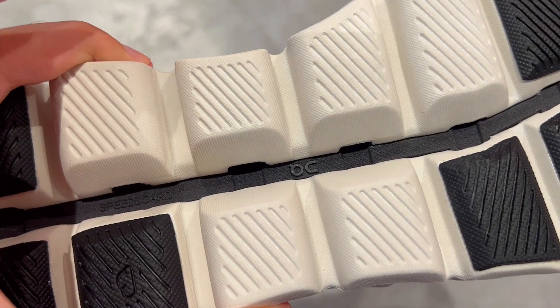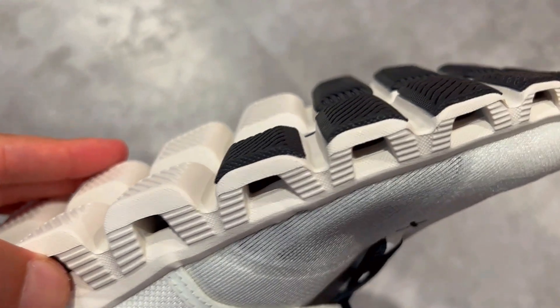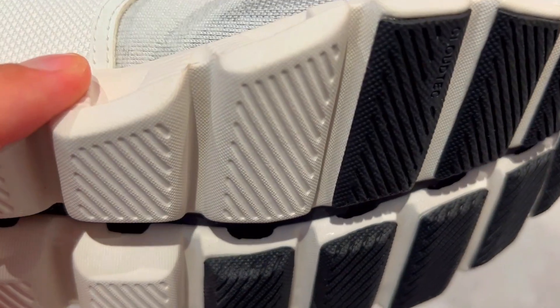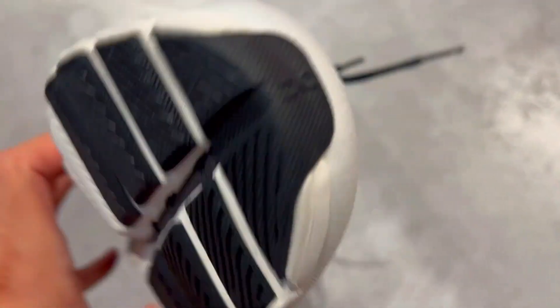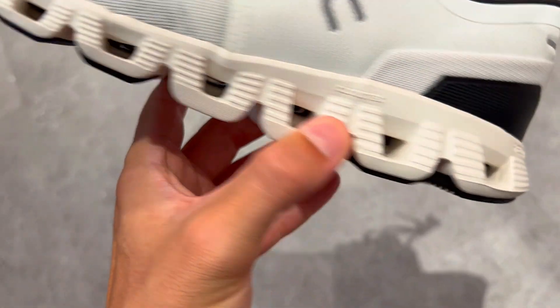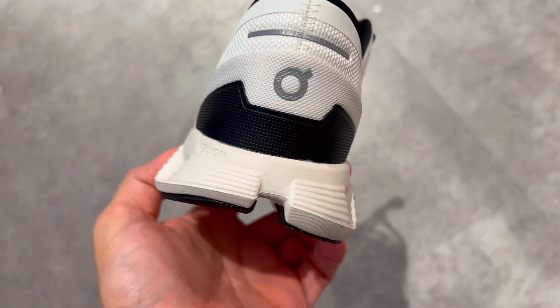First, they are as light as a feather. Imagine running on air — that's the weightless feeling these sneakers offer. It's like having feathers strapped to your feet, making every step effortless and freeing, whether you are hitting the gym or pounding the pavement.